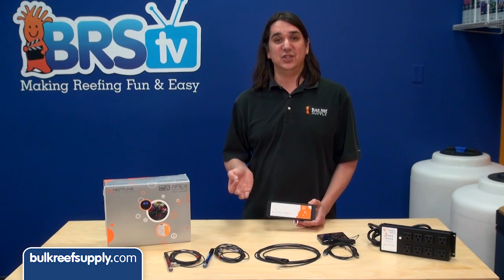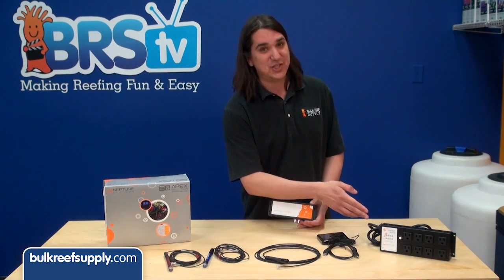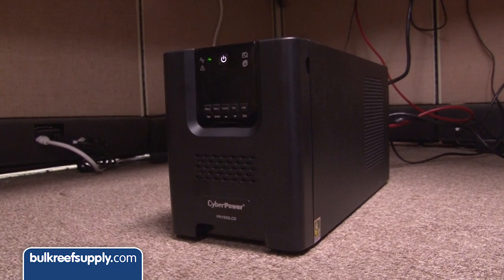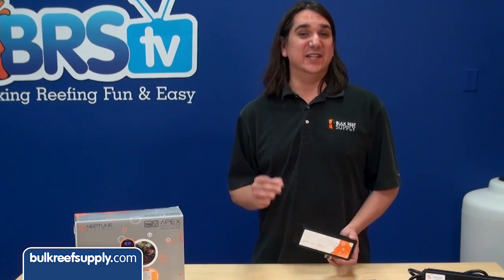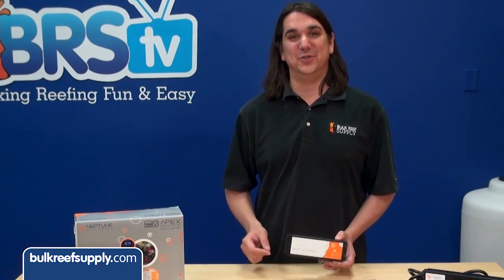The port is designed to enable power outage sensing or notifications, as well as provide a backup power source for the base unit during an outage. The power supply would be used in conjunction with an additional energy bar and a UPS battery backup to power some power heads or air stones during an outage. This is somewhat advanced so we will dedicate an entire episode to this in the future.